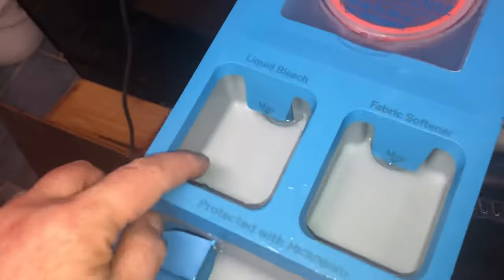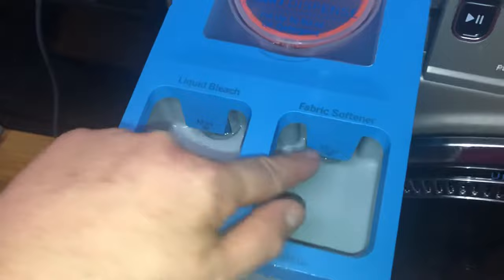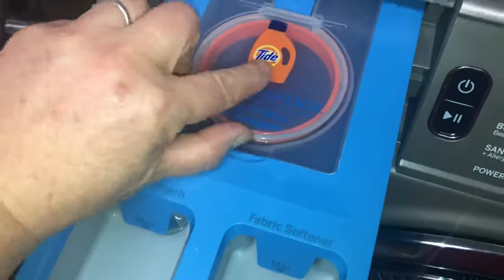If you're adding bleach, you can add it up to this line in the left section here. Fabric softener goes up to this line here if you're going to use the smart dispense section.